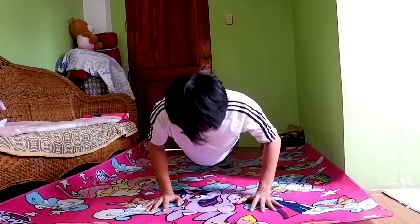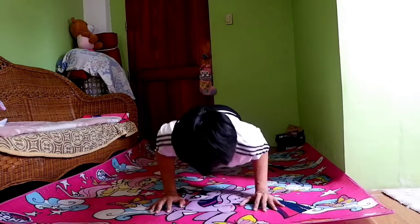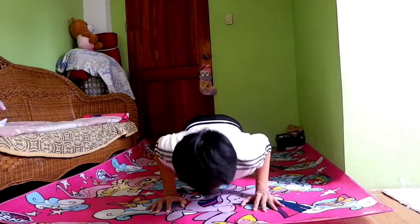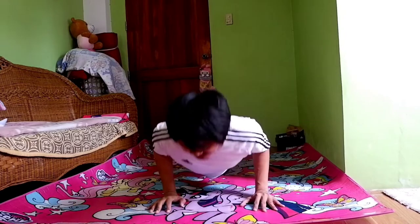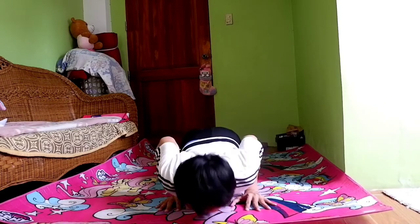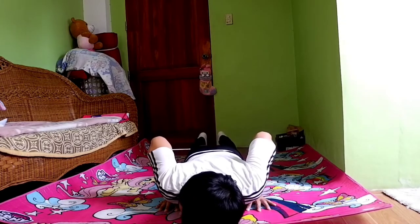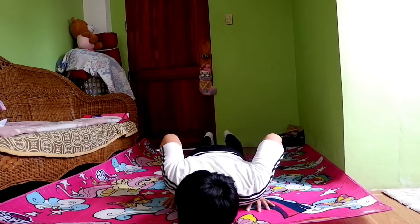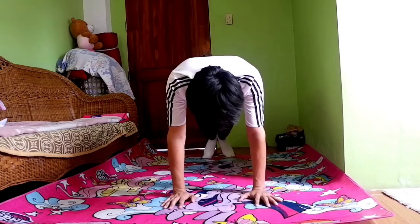Sunod na core exercise na ating tatalakayin mga karabas ay ang push up. Malamang alam na alam nyo na ito. Ngunit ano ba ang benepisyong makukuha natin sa ehersisyong ito? Tinutulungan nito ang ating buong katawan upang mabuild ang ating strength, lalong-lalo na sa forearms, sa likod, ang ating abs, at syempre ang ating legs. Isa ito sa mga ehersisyong medyo nahihirapan ako at kailangan kong mag-focus. Since day 1 pa lang tayo ng ating 4 months challenge, siguro may pag-asa pa upang umasenso at ma-develop tayo rito. Push up!